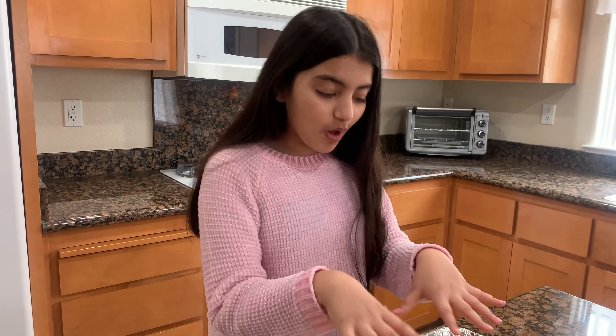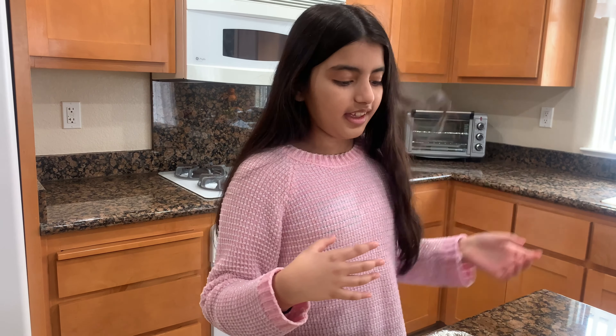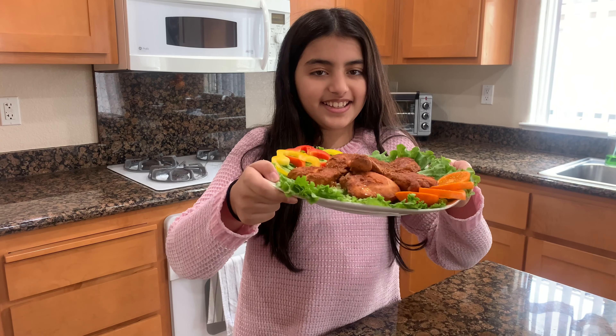The chicken has been out of the oven and it looks very good. Wow, this looks amazing!